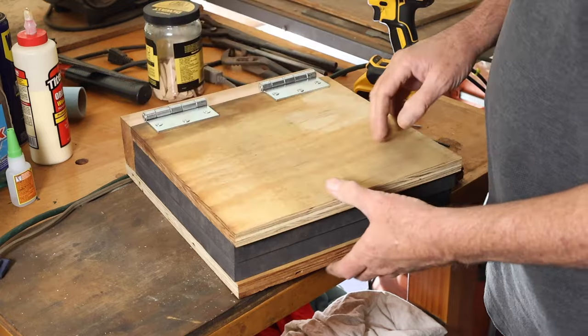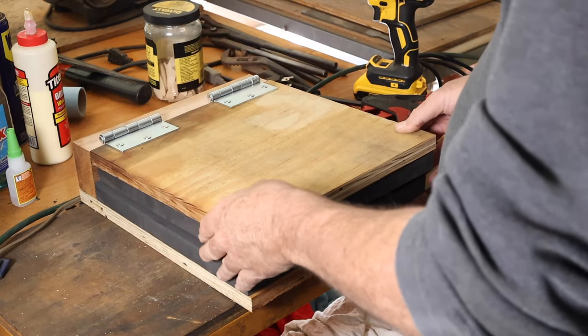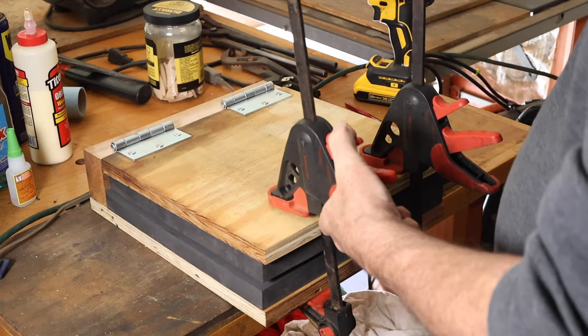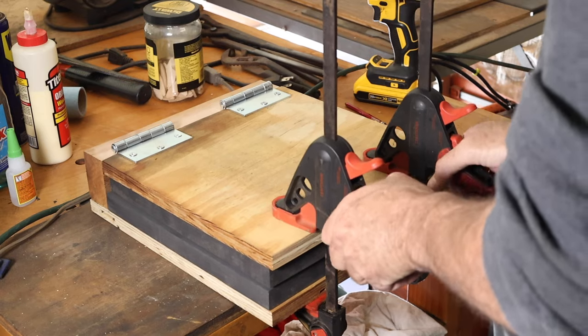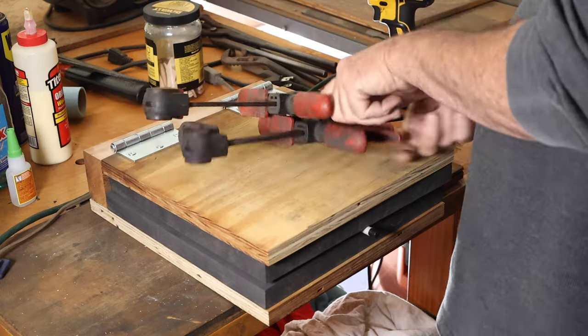Pretty easy build — really $20 plus some scrap material is what I spent on this. Just testing it out with those clamps, and it's pretty much done. At this point I'm just getting ready to try and make a knife sheath.